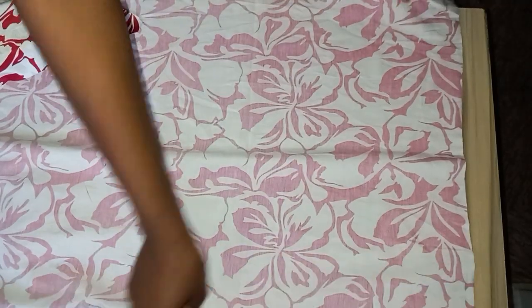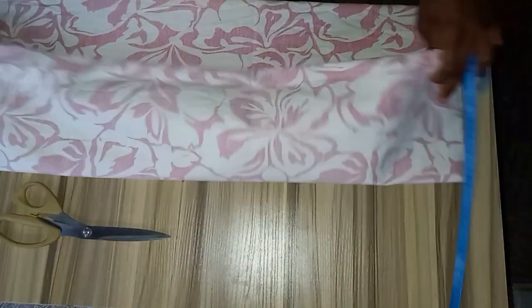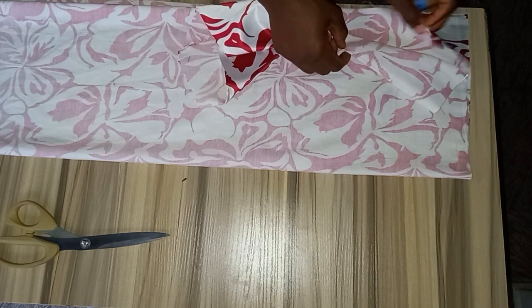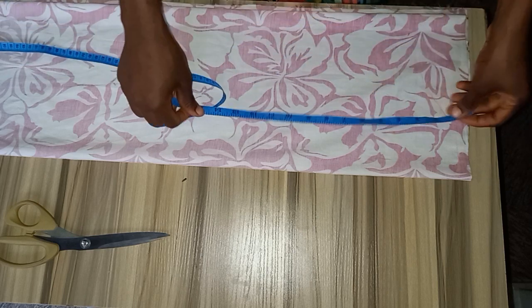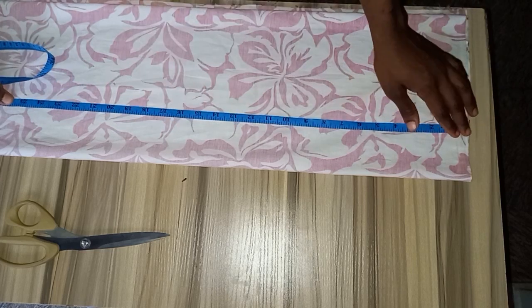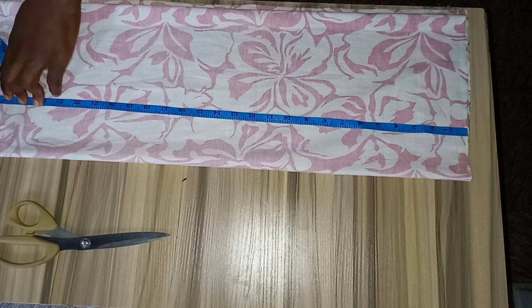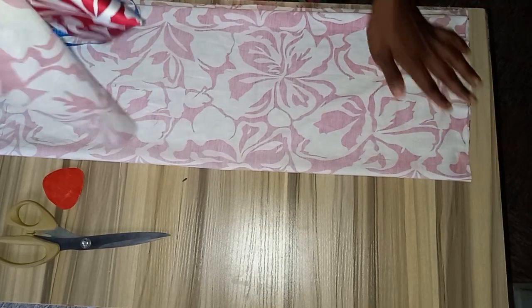To cut my sleeve now, I'm going to place my material this way — unfolded — then fold it again, making it four layers, and the material will appear in this format. I'm going to take a measurement of the sleeve length, which is actually 25, plus 1 inch for joining and sewing allowance, making it 26. I'll draw my straight line.